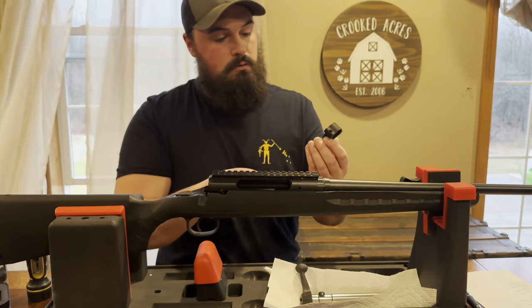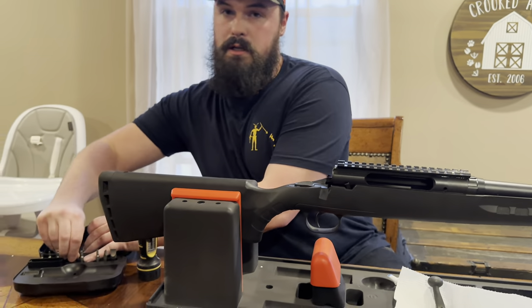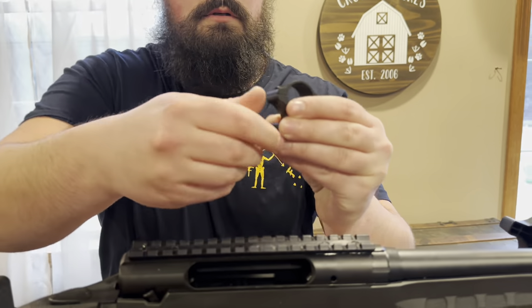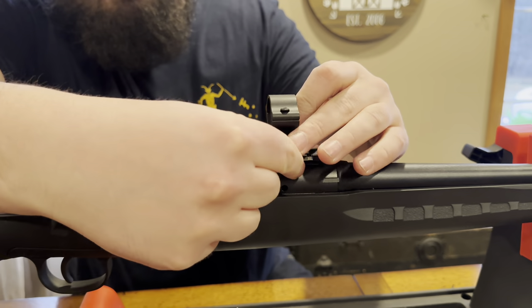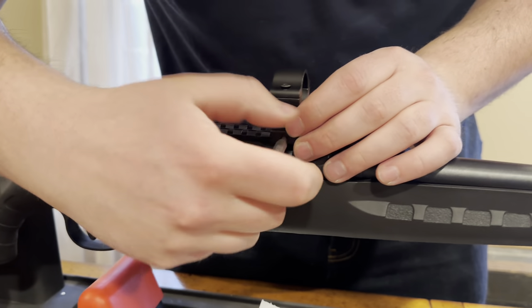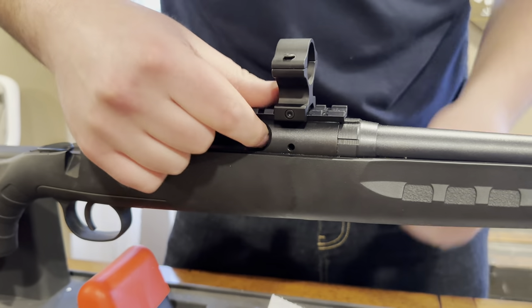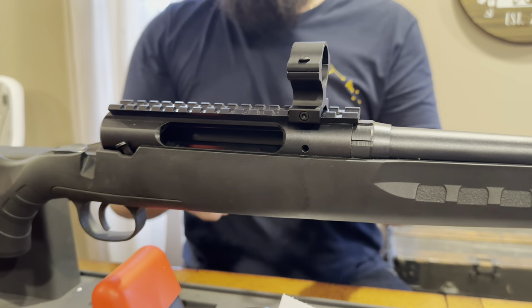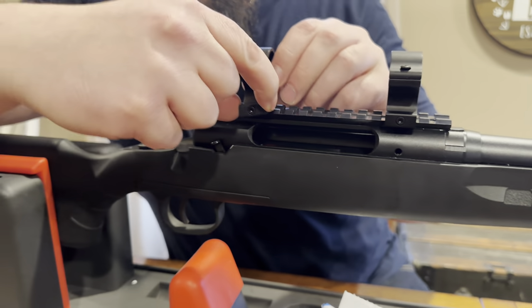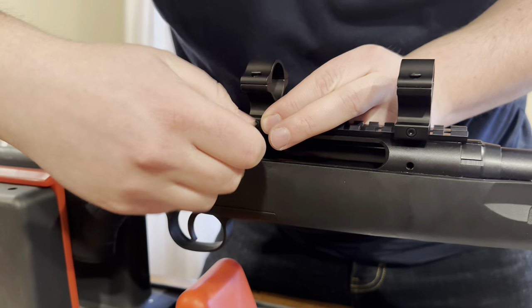We're going to take the Rifleman 1-inch scope rings, take these off, loosen them up, pop them on. We're just going to get an eyeball of where these will go. So when you do torque these on, make sure you push them forward and then tighten them on. I don't know why, but it helps set them into the grooves — more sturdier according to the Leupold website.